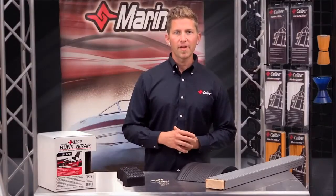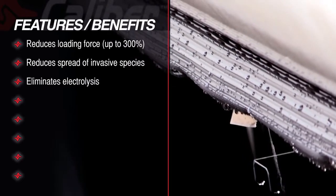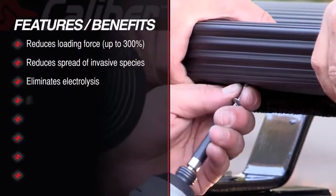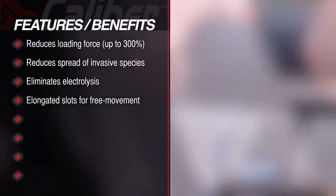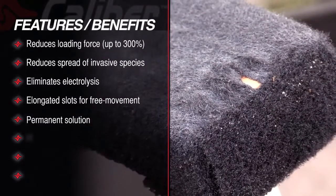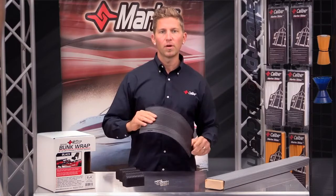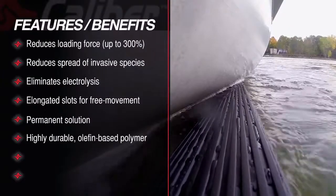An excellent added benefit is the elimination of electrolysis. Our product has been designed with elongated slots that allow for expansion and contraction and movement as temperatures change. And the best part is this is a permanent solution that won't rip or tear. This material is made from a highly durable olefin-based polymer with additives that reduce friction and offer UV protection.